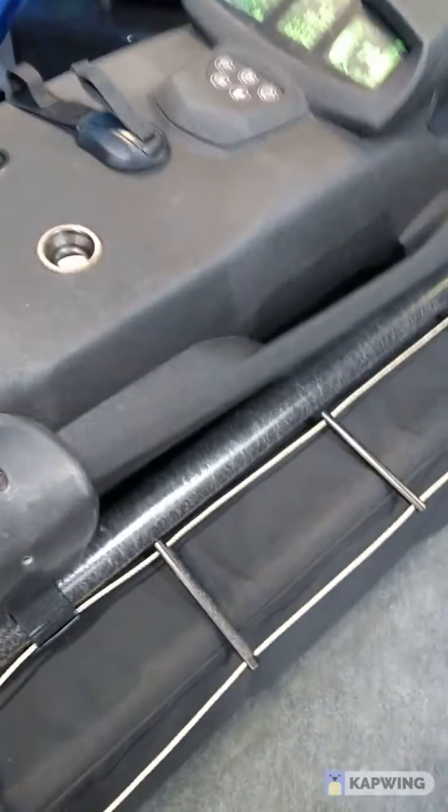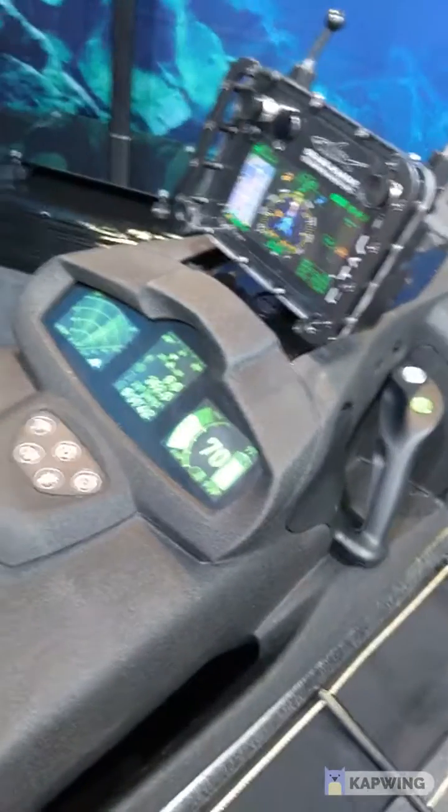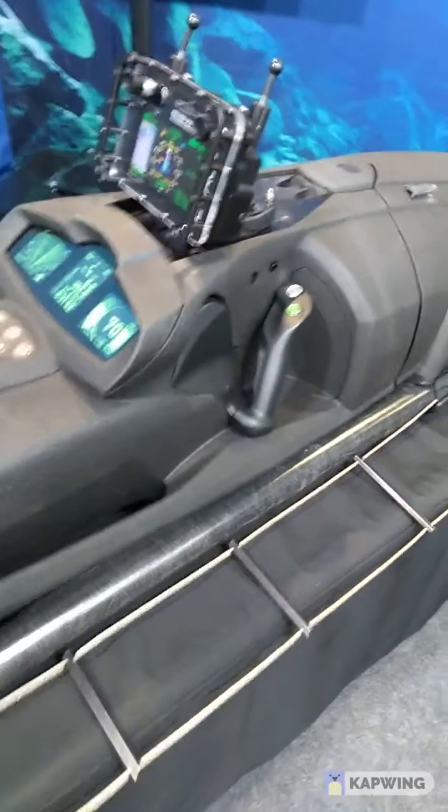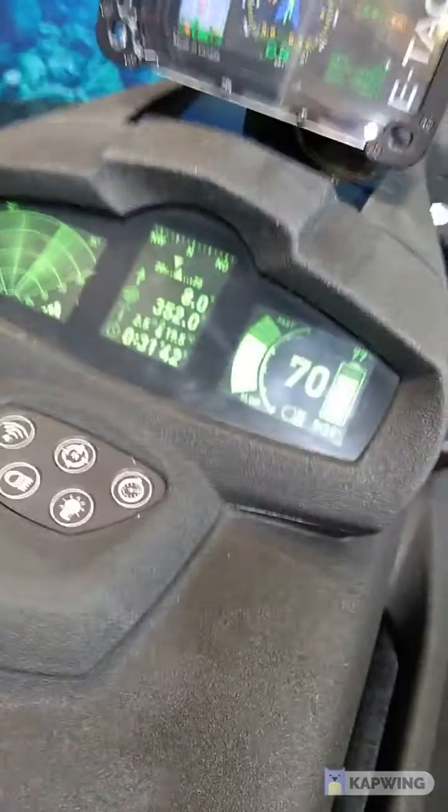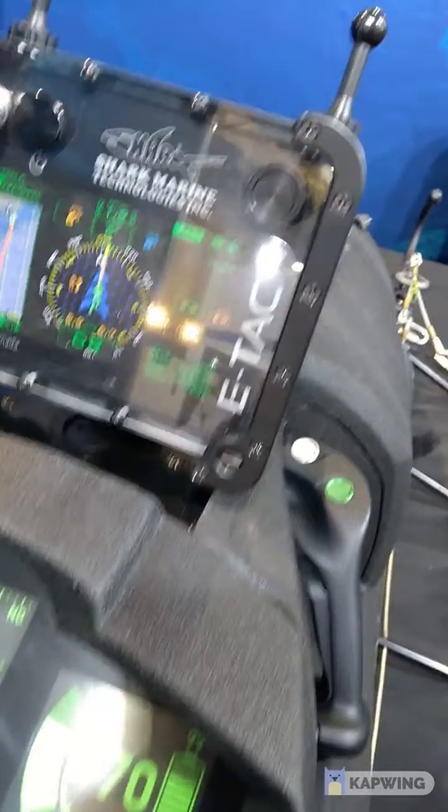This is the RBS, aka the Black Shadow. You can go to a depth of 60 meters and it works by batteries, not by fuel. It has a navigation system, sonar, and every instruction you need while you're diving. You can use it with jumpsuits or with